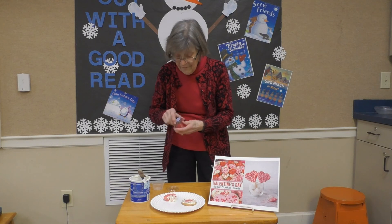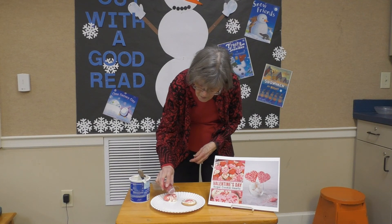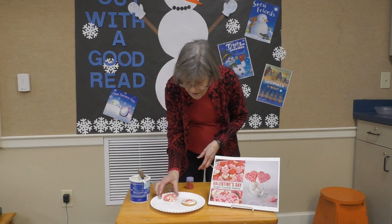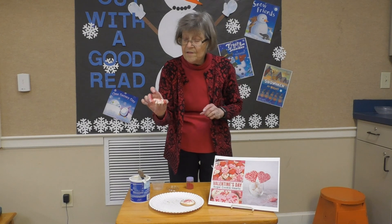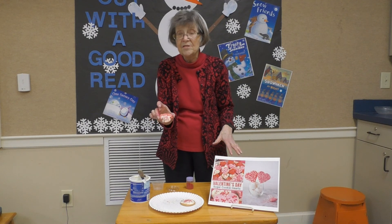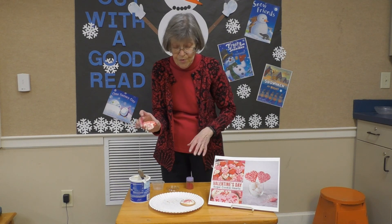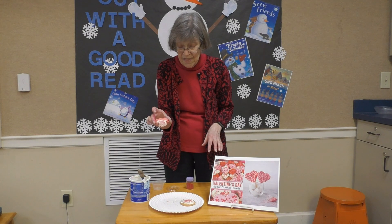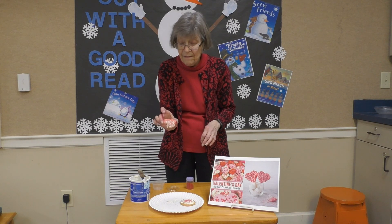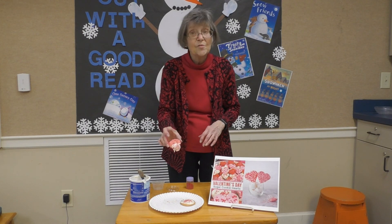Now we'll use the same sprinkles. Or if you want to do the whole heart like they've done, you can do that. I just did the tip of it. I'll give you enough candy melts that you can do the whole heart if you want to dip it in. Or if you want to use your white or pink frosting on your rice krispie treats, you can do that too — I think it'd show up better. Okay boys and girls, have a great Valentine's Day and hope you enjoy doing this. See you next week!